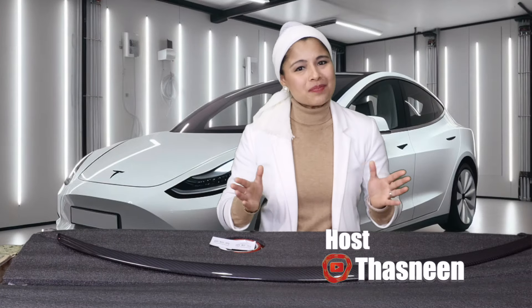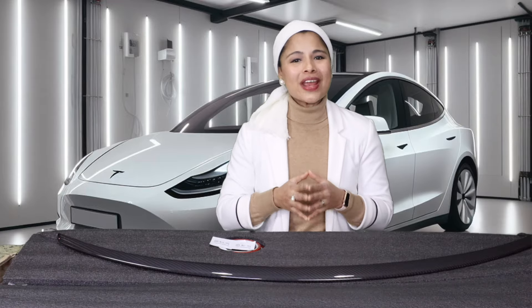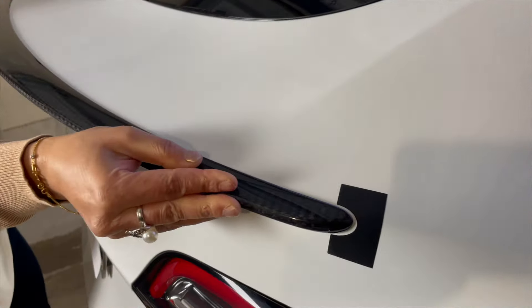Hey everyone, this is Taz and welcome to another Tesla video. In this video, I'm going to give an upgrade to my Tesla Model Y by installing a carbon fiber spoiler from Tesery.com.